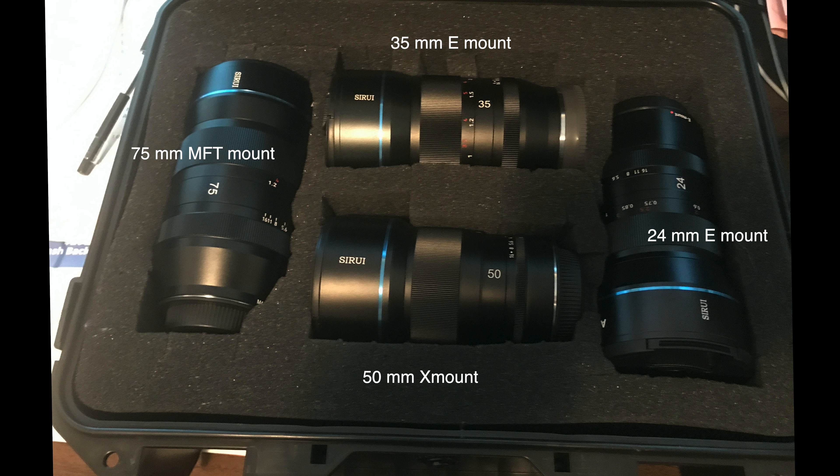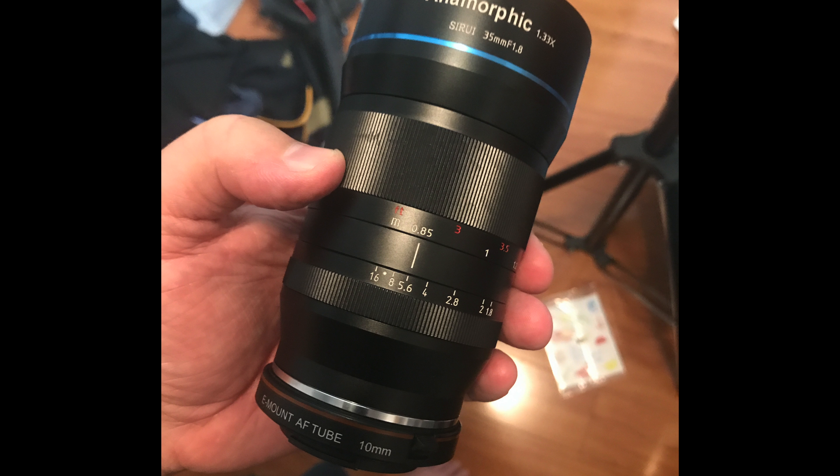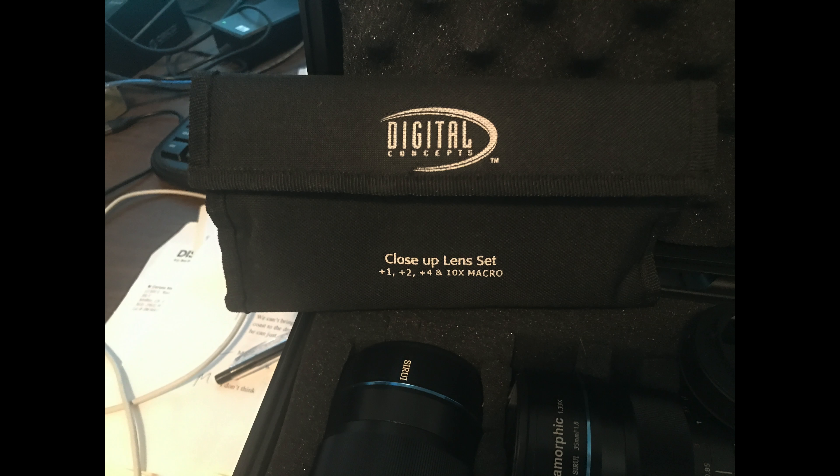For this test I'm just sticking with the 35mm anamorphic lens and the 24mm anamorphic lens. I'll give you different samples: one without the lens tubes or diopters, one with the diopter, and one with the lens tube — which I did not have good results with anyway. So here we go.